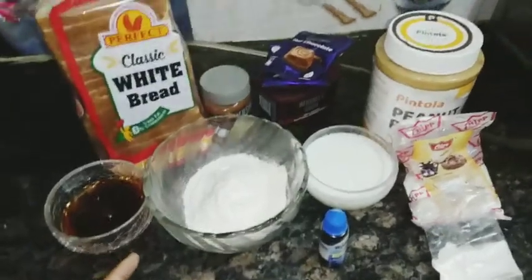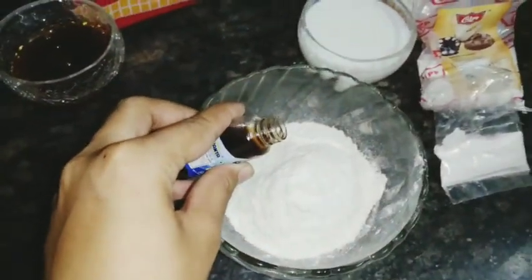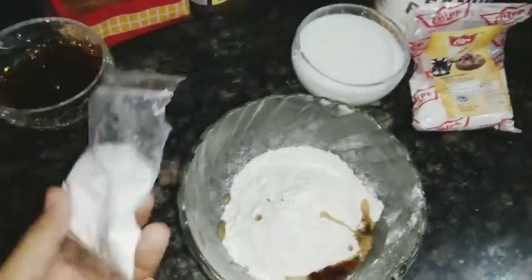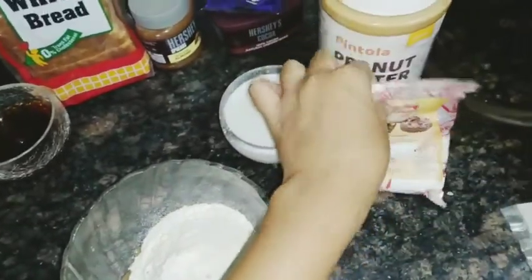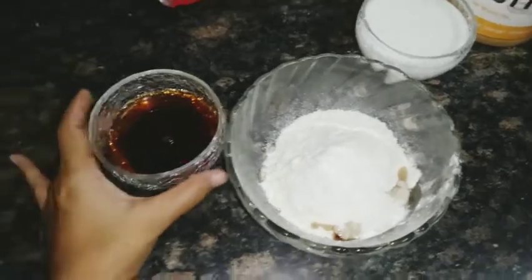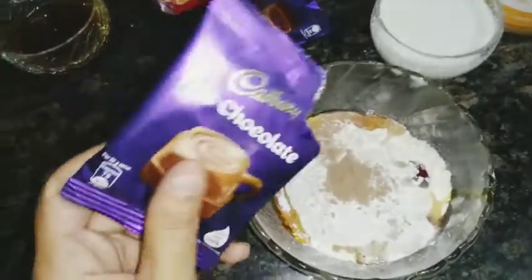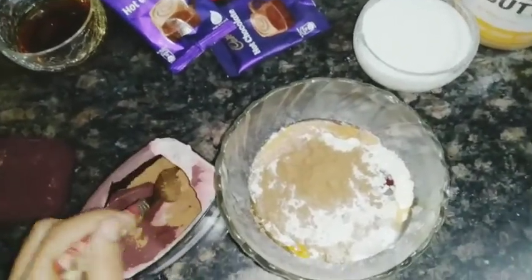I'll make the pancake batter. I'll add vanilla essence — about 2 to 3 drops. Then I'll add baking soda and some baking powder. Then I'll add honey. I will add hot chocolate powder and cocoa powder into it.